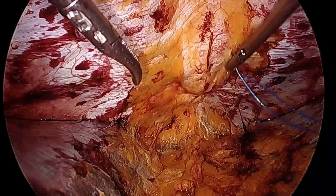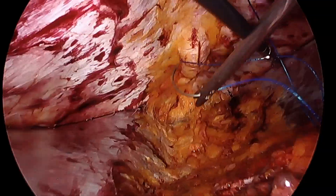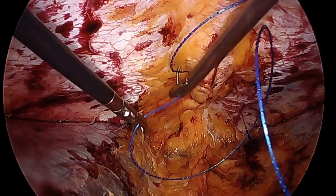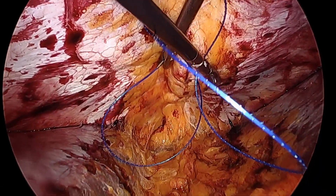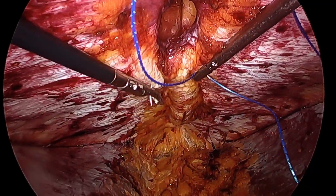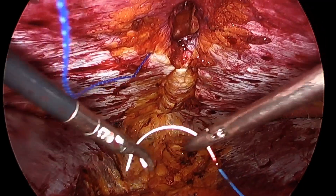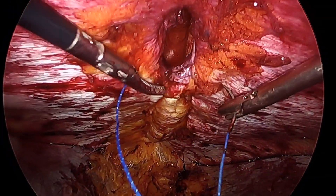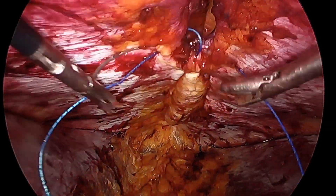We are imbricating the diastasis with a non-inverting plication. We are using a number one V-lock. This stitch allows me to bring into the extraperitoneal space the excess fascia instead of making it go into the subcutaneous space, which would make the patient feel a ridge. Once I plicate the fascia, I'm going to close the normal fascia and the hernia defect.